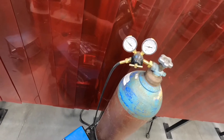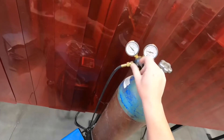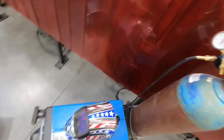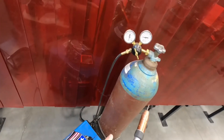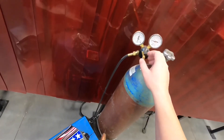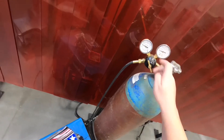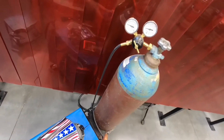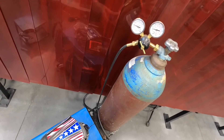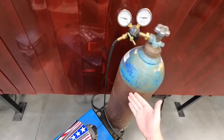The gauge closest to the hose feeding the machine tells you your working pressure — how much PSI you have feeding the gun. If you lower the adjustment screw it won't lower the pressure, but you can raise it. The way you lower the pressure after you back it out is by hitting the trigger. So if your gas pressure is crazy high, lefty-loosey the screw, hit the trigger to drop all the pressure out, then bring it in to the desired PSI. 25 PSI is a good place — easy to remember because we use C25 gas, which is 75% argon and 25% CO2.